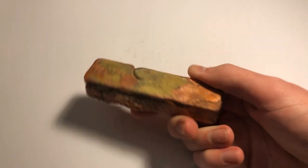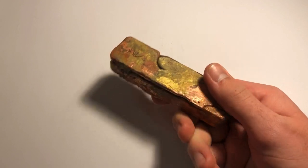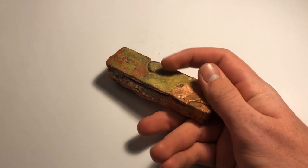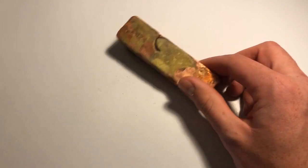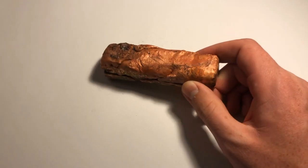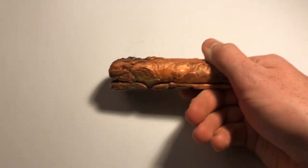So here's our brick of copper, and it's pretty apparent that there was some zinc in the furnace or somewhere in the setup at one point, because this is obviously brass. So not entirely pure, but we do have a chunk of mostly copper which will work for most of my purposes. And that's pretty much all I wanted to do with this video, so I'll catch you guys in the next one.